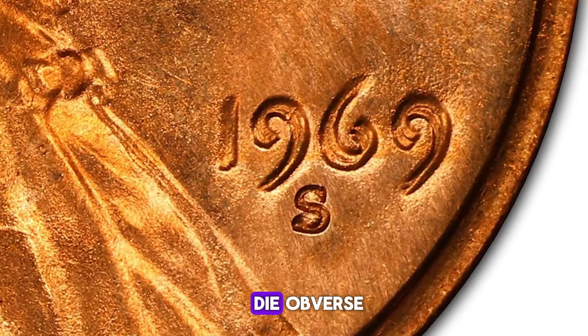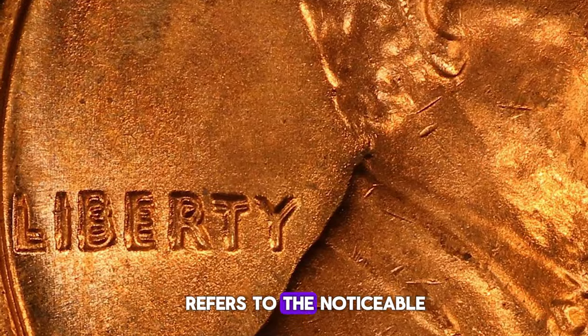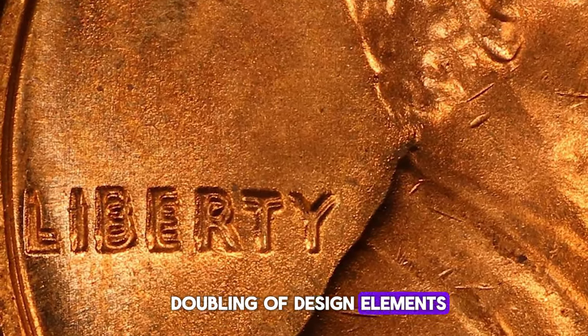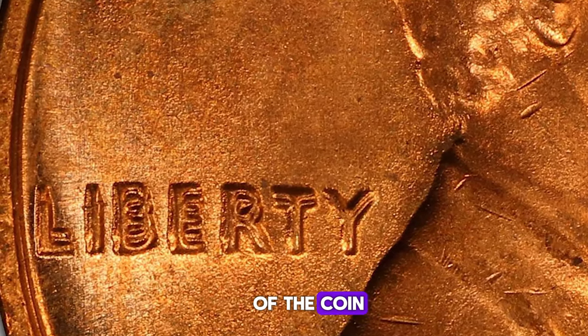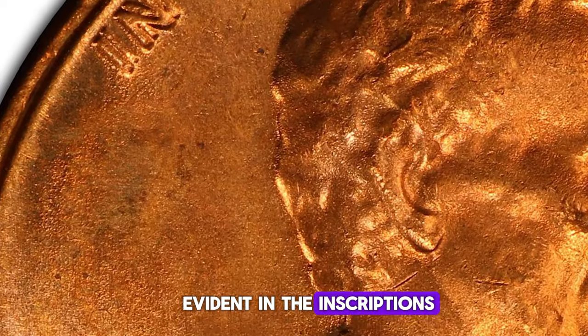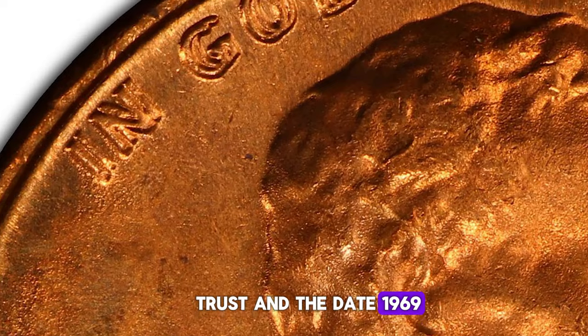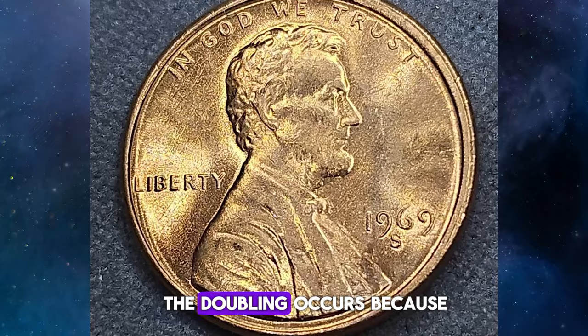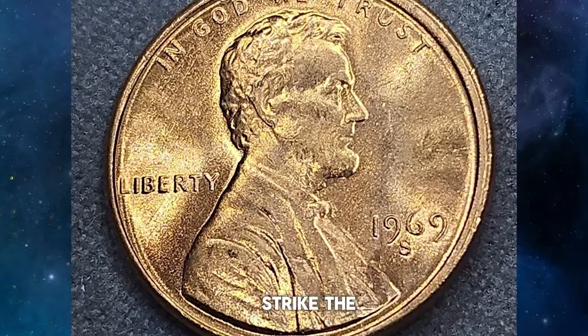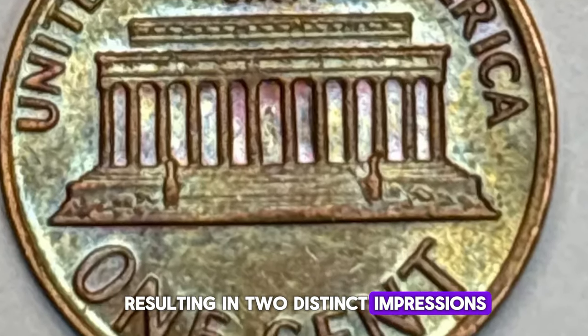The term Doubled Die Obverse refers to the noticeable doubling of design elements on the obverse, or front, of the coin. On the 1969-S DDO cent, this doubling is most evident in the inscriptions "Liberty," "In God We Trust," and the date 1969. The doubling occurs because the die used to strike the coins had a misalignment during its creation, resulting in two distinct impressions.